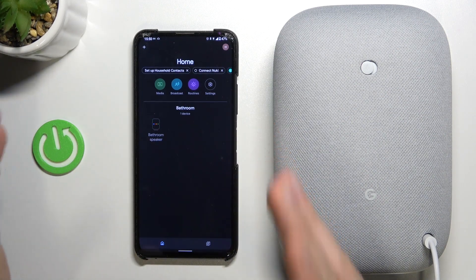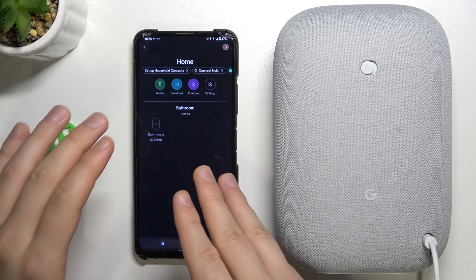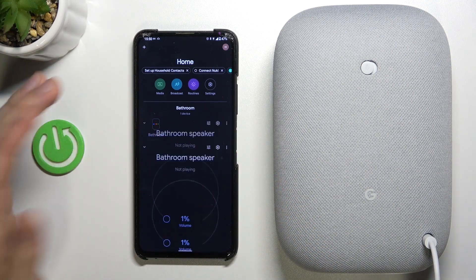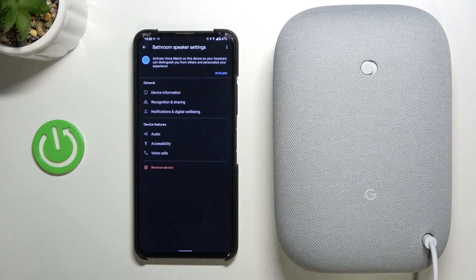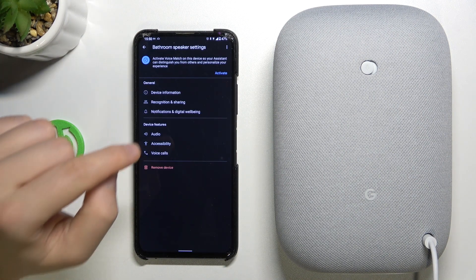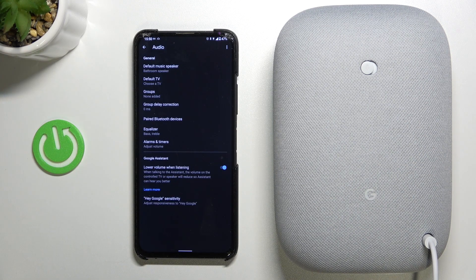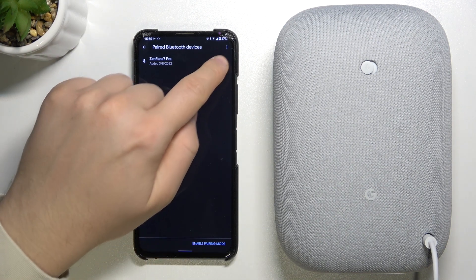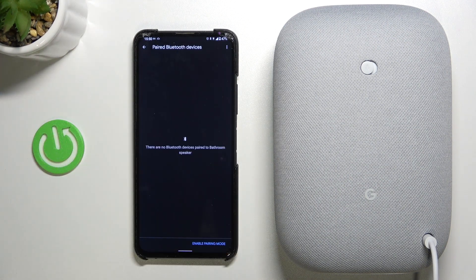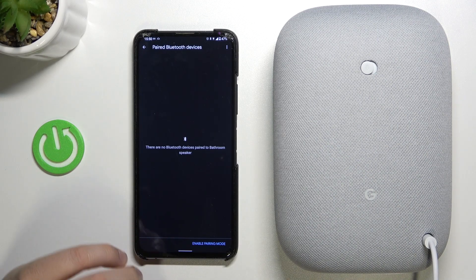When you've gone through the first steps and are connected with the application, you have to open your speaker, tap on the settings icon, and navigate to audio. Then pick Paired Bluetooth Devices.